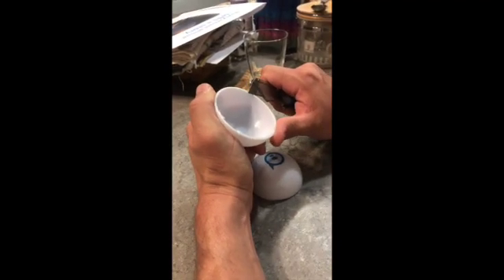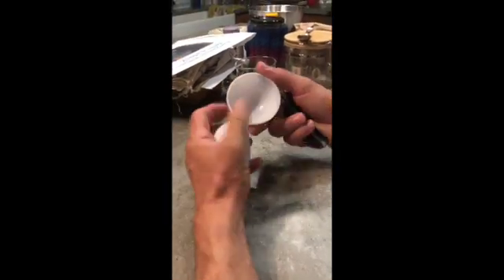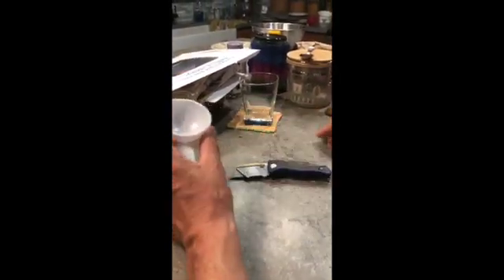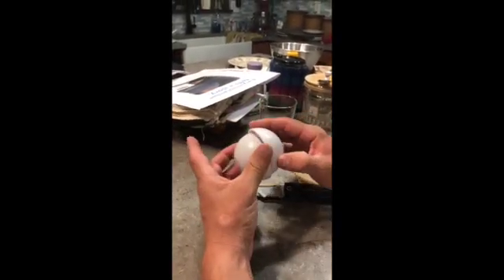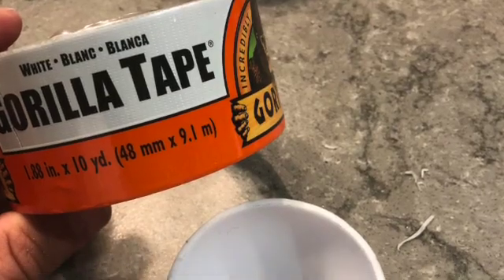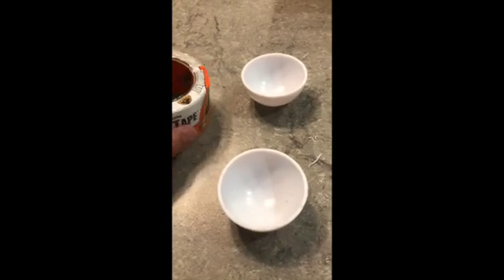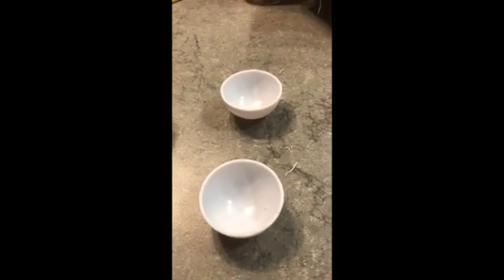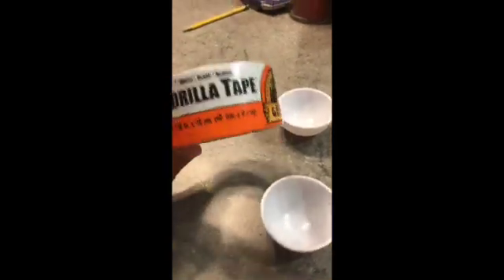We're going to trim the rough edges with a utility blade working our way around both halves, then use sandpaper to smooth it out before we put it back together. After we clean up both halves of the sphere, wash them up and wipe them out, we're going to find some white duct tape to put it back together.